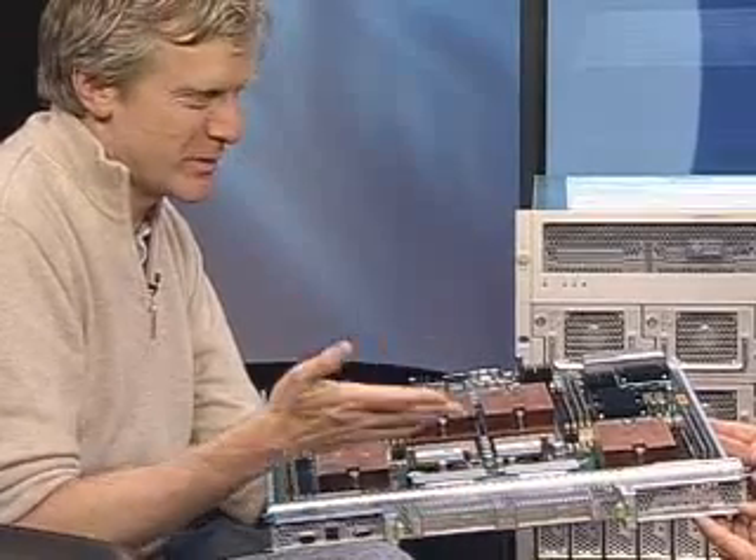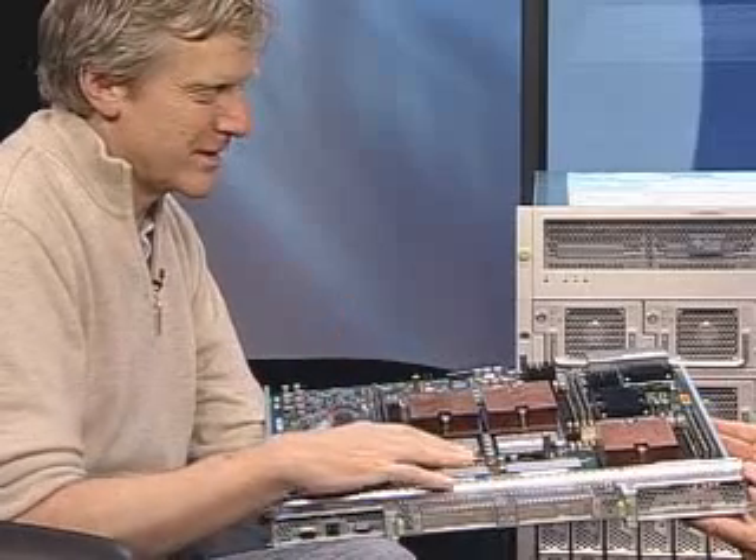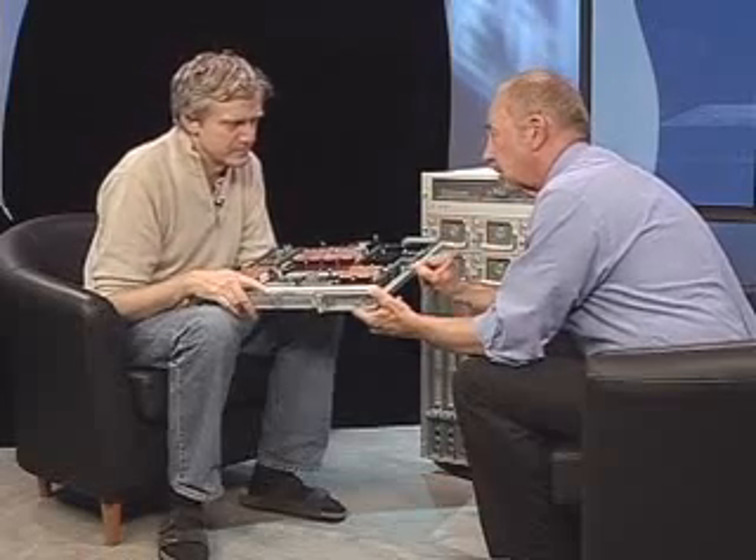And we have more than twice as much power to power all this stuff on the blade. So this has substantially more CPU power, memory, and I/O than any blade server on the market today. This is an enterprise blade.